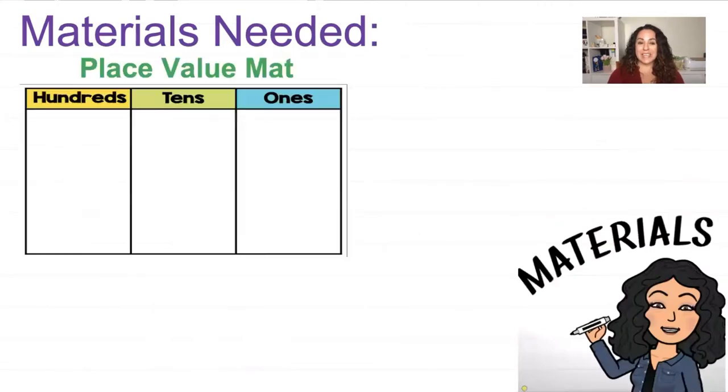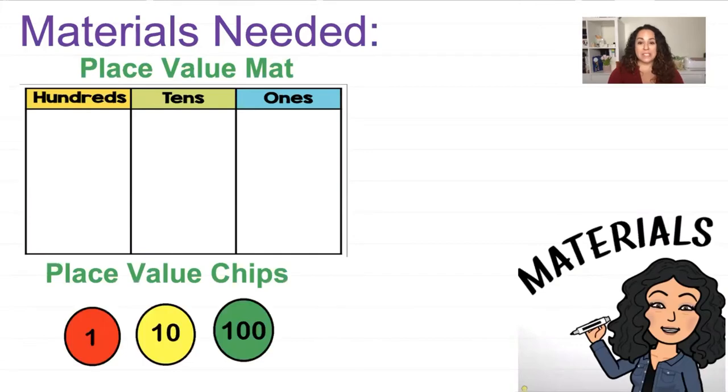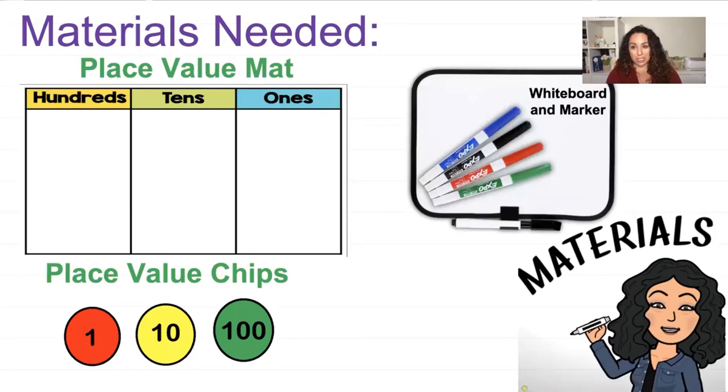Materials needed: today you are going to need a place value mat, those place value chips, a whiteboard and marker. I will also be demonstrating using hidden number cards, so if you have them go ahead and pull those out and we can use those too.